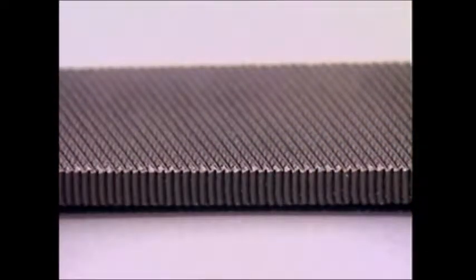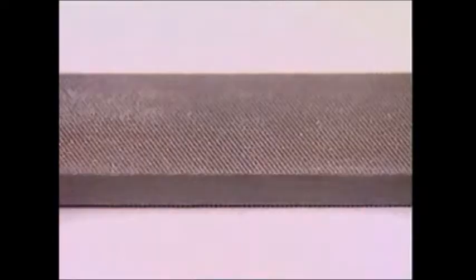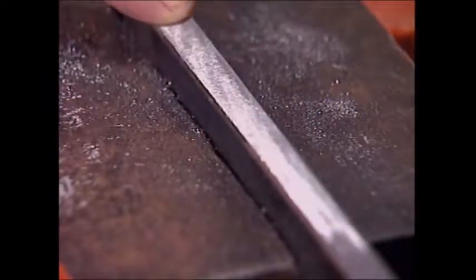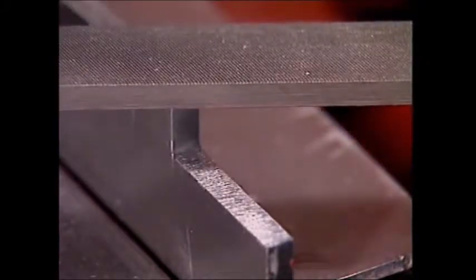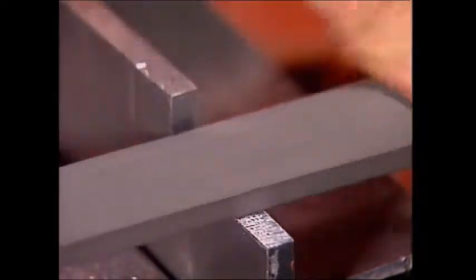On a job, the coarse file is used first to remove material quickly, then a smoother file gently removes the last of it and leaves a clean finish to the work. The full list of grades in flat files from rough to smooth is: rough, coarse, bastard, second cut, smooth and dead smooth. Some flat files are available with one smooth edge, called safe edge files — they allow filing up to an edge without damaging it.